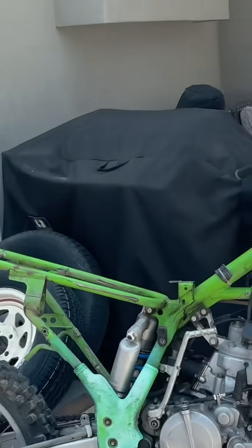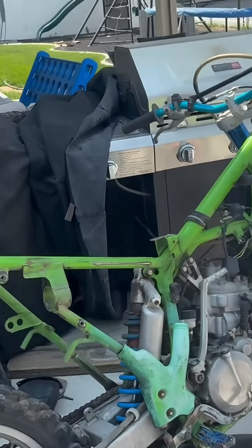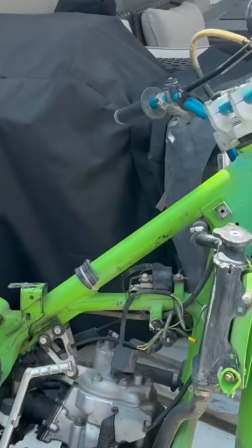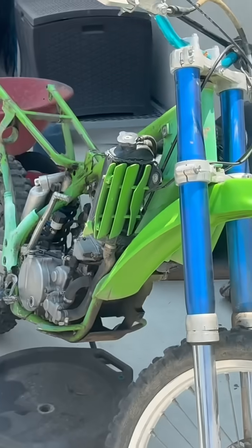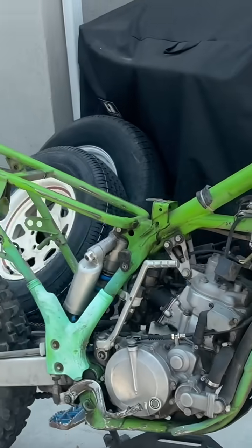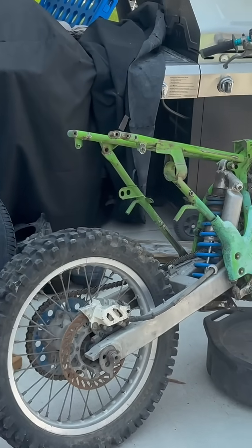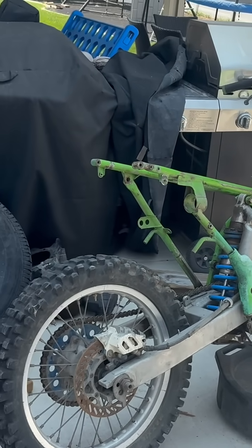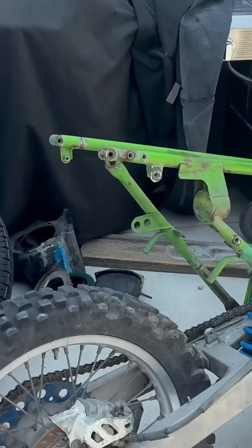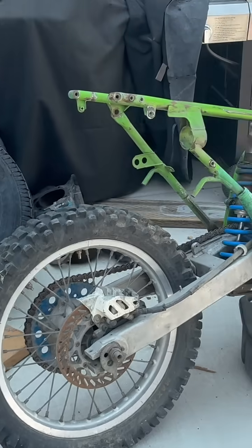With a 428 chain. So I'm going to need to strip the whole thing down, sell the motor, sell the exhaust, sell the radiator, rebuild the front forks, repaint the whole frame, polish the frame, new plastics, new foot brake, repaint the brake rotors, get a new sprocket, and a new chain.